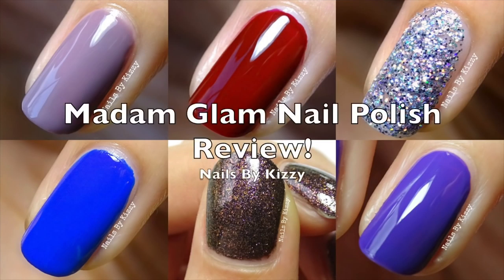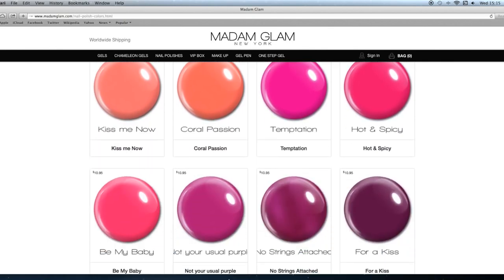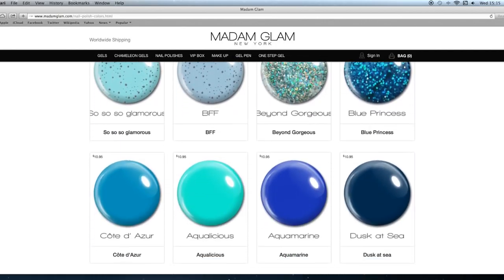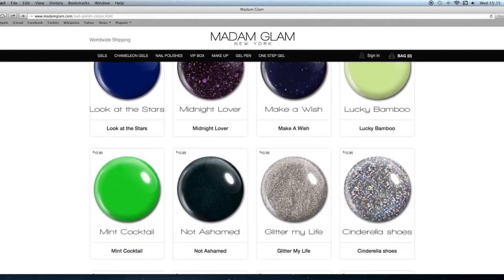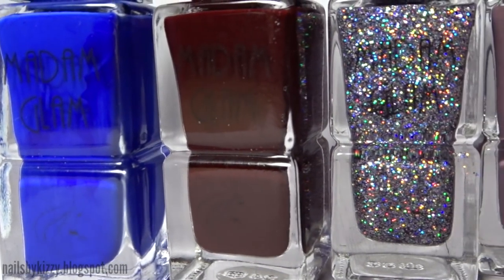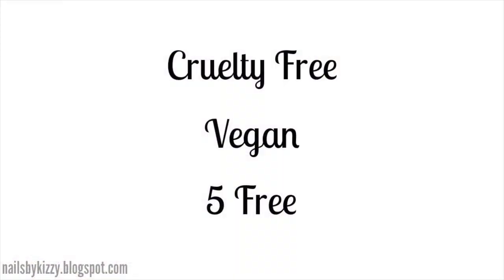Hey guys, today I'll be doing something a little bit different. I was contacted by Laura from Madame Glam asking if I wanted to try out some of their nail polishes. They have a ton of different colors on their website but I managed to narrow it down to six colors I really liked and I wanted to share them with you today, and also seeing as this is a nail art channel, I'll do some nail art at the end. The reason why I really like these polishes is that they're cruelty-free, they're vegan, and they're five-free,